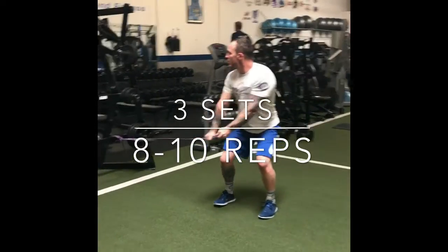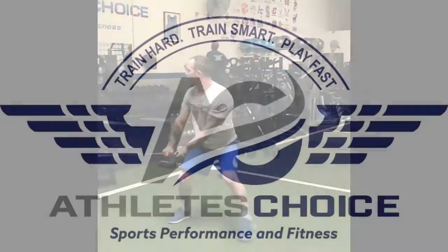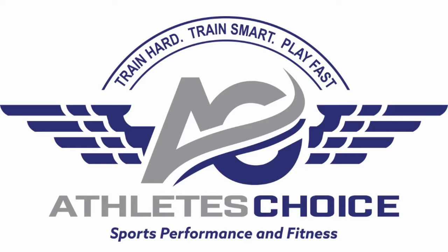Alright MaxLax Athletes, that is your training tip of the week sponsored by Athlete's Choice. Train hard, train smart, play fast.